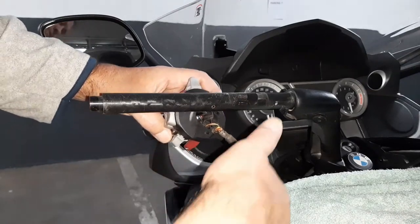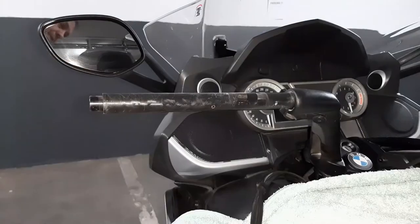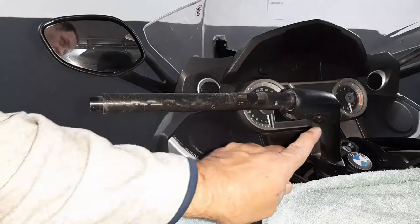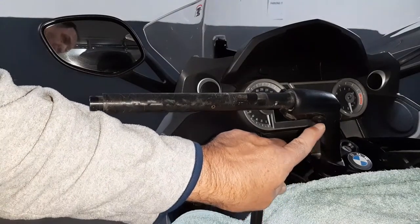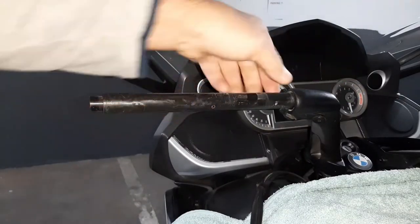I was able to remove this entire piece here with all the cables and everything still attached. Now for the final piece, you have to remove that bolt. Like I said in the beginning, there's a bolt in here and then there's a bolt there that you have to remove, and then you can take this stick out.